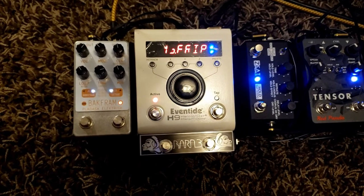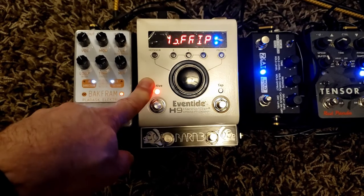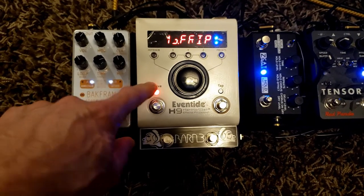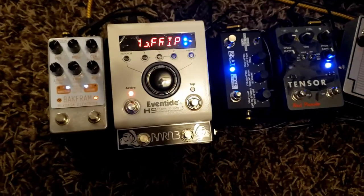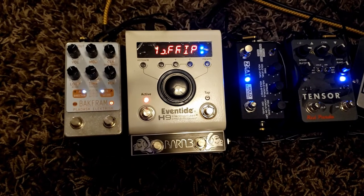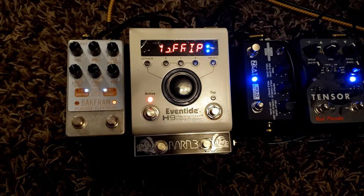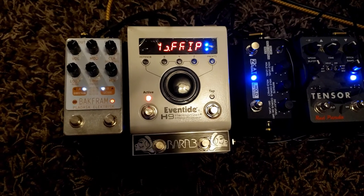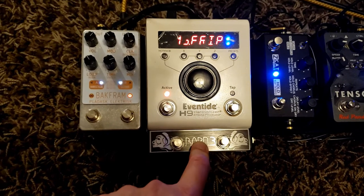I've had two of them because the H9 really, truly — I love pedals — but the H9 is just mind-blowing what you can do if you take your time in the app to program it. It's like donuts to Homer Simpson — is there nothing it can't do? And then you add the Barn Three OX9 switching system.